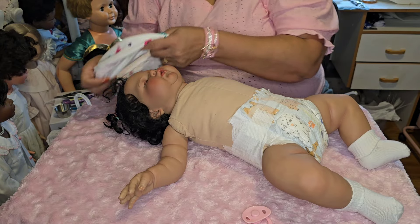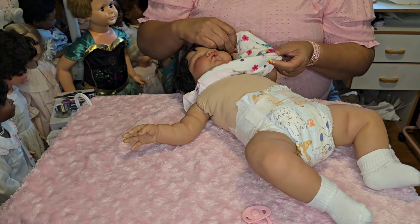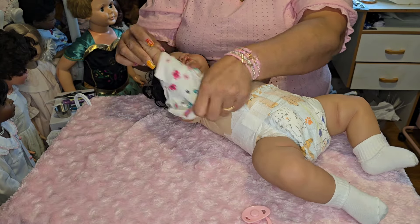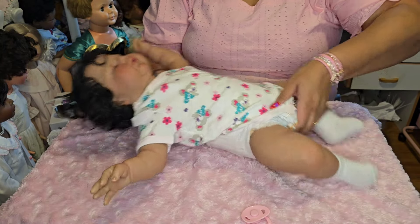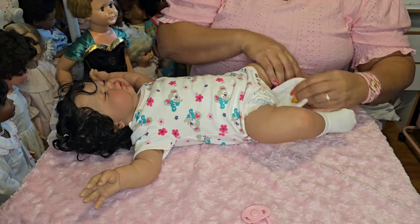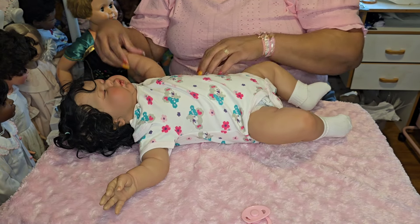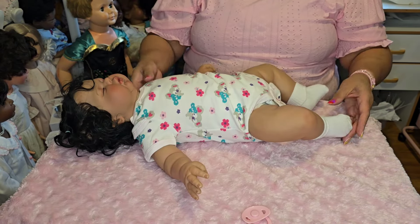A lot of you guys already have her as well. She comes in — I've seen about three versions: one with dark hair, one with blonde hair, and this one. Oh she's just precious now! Look at her — she's a big girl. I thought this outfit was going to be too big but it fits her, it really does.